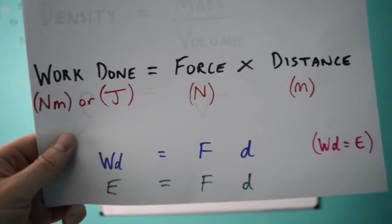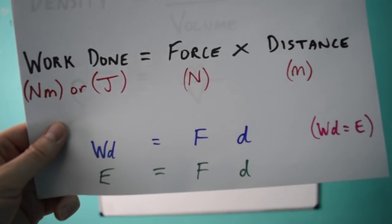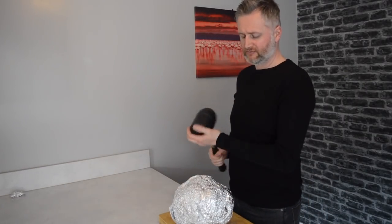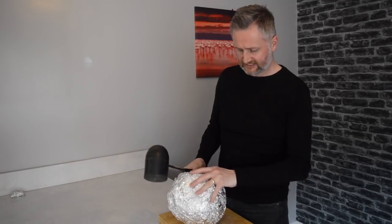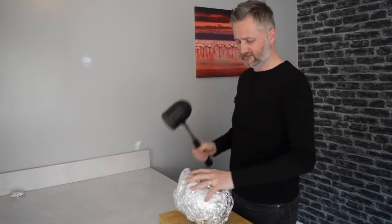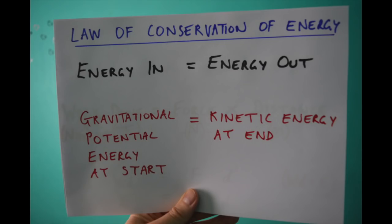Work done equals force times by distance — WD equals F times D — where work done also equals energy transferred, so you could say E equals F times D. My force multiplied by the distance I make the hammer move tells you how much work I've done. The law of conservation of energy means energy in must equal energy out. Here, the gravitational potential energy at the start equals the kinetic energy of the hammer at the end. Gravitational PE equals mass times gravity — 10 newtons per kilogram on this planet — times the change in height.